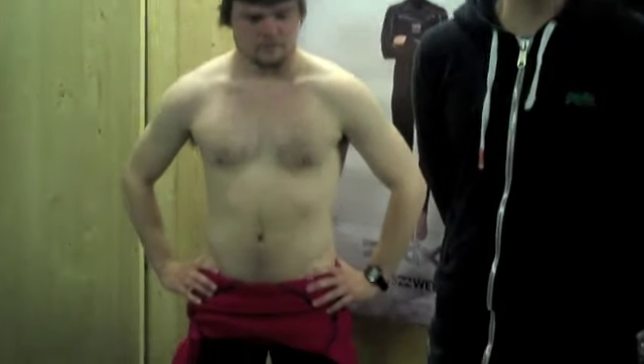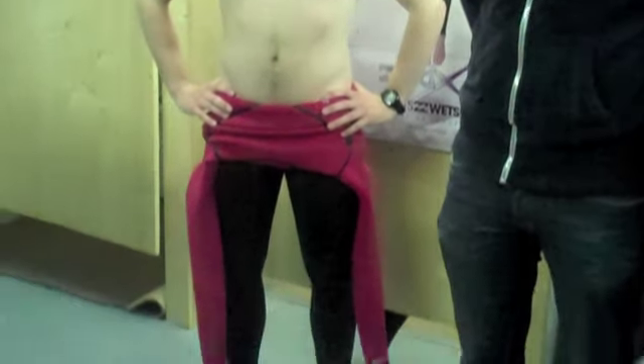Hi there, Geoff here from the Wetsuit Centre talking to you today about the Billabong Solution Zero. This is a bit of a preview into a suit which is due out later this year, winter 2011 into 2012. We'll talk through the key selling points and what the suit's all about. We've also got a bonus today — Billabong team rider Gordon Fontaine, who rides for Billabong, so he's well placed to comment on how it feels and the main features and benefits.